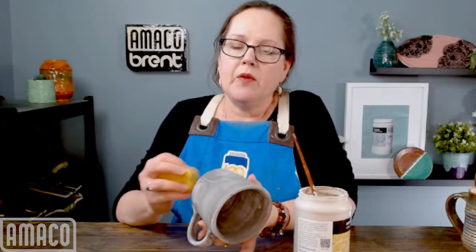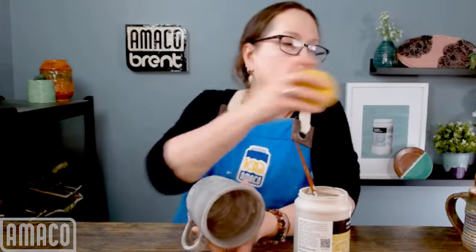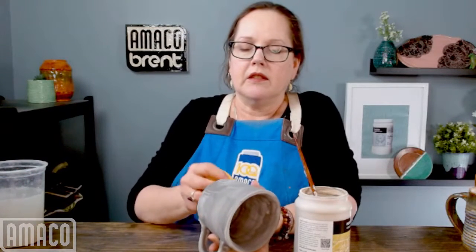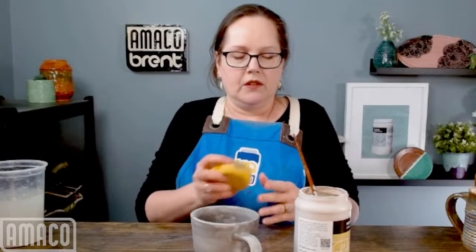When I'm glazing in the studio so that I don't have this time sitting and staring at my mug waiting for it to dry, what I do is set up an assembly line of glaze and ware and work my way down the table. By the time I reach the end, the first pieces are dry enough to put more glaze on, and I start back at the beginning and put my next coat on. It's an efficient method for getting a lot of glazing done at once.